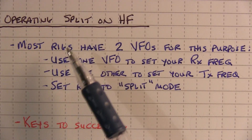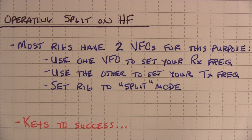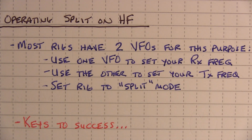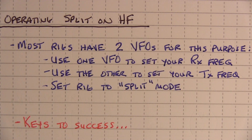Most HF rigs have two VFOs to help you operate split. You use one VFO to set your receive frequency, the other to set your transmit frequency, and you set the rig to split mode. Another way to do this is to use the RIT — receive incremental tuning — which moves your receive frequency away from your transmit frequency. But the most common way is to use the two VFOs in your radio. Even with that, there are some specific keys to think about to help you with your success.